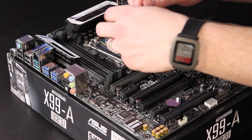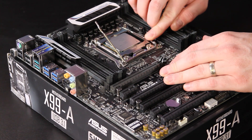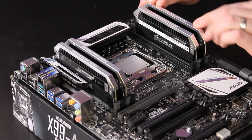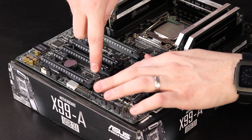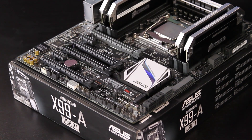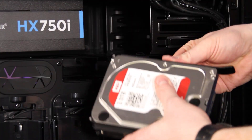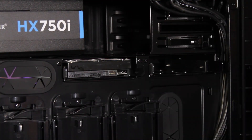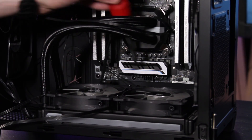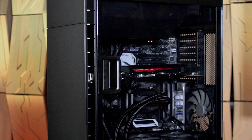Installing the Core i7 5930K processor is similar to any recent Intel platform, but with the dual retention arms of the LGA 2011 socket. We fill four of eight available memory slots with Corsair Dominator Pro DDR4 memory. The Samsung 950 Pro M.2 SSD affixes directly to the motherboard below the second full-size PCIe slot. We screw down the motherboard into the Corsair 600C case, mount the hard drive into the tool-less drive bay, then install the H100i V2 CPU water cooler and radiator. Finally, we slide in the Asus 980 Ti Strix GPU, run the power and data cables, and the high-end VR system is built.